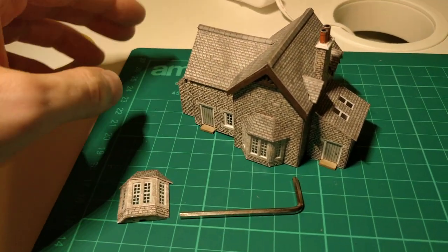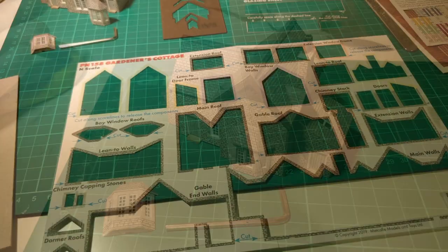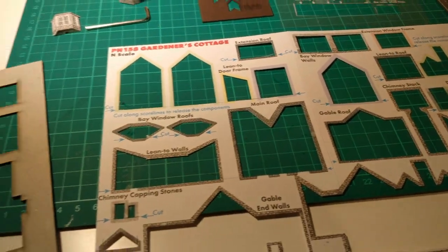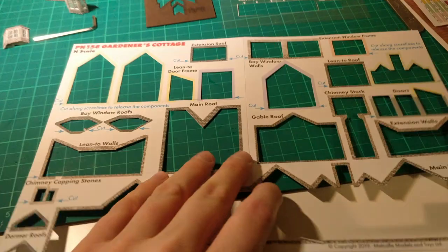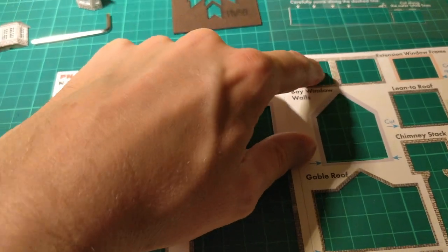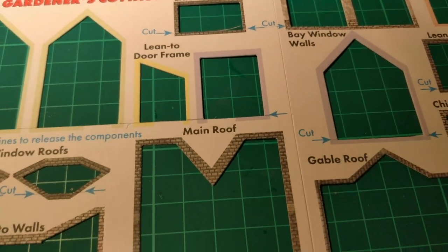Let me just kind of talk you through the process. Hopefully this is useful to somebody. Firstly, I'll just run through exactly what you get in the kit. Obviously, because I've already built it, all the holes here are empty, but you get just this card sheet here, so you get all the main components to build it.